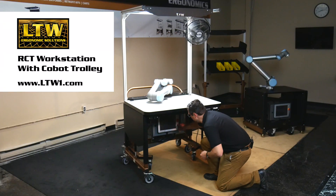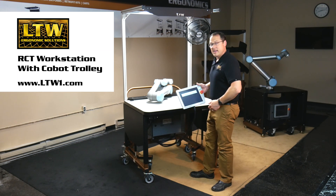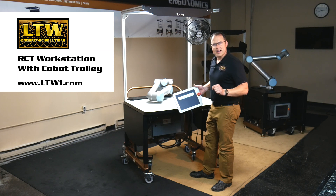We can go ahead and grab the controller, get it powered up, and program it to do whatever you need it to do. To learn more, go to LTW1.com. Get your ergonomic on.